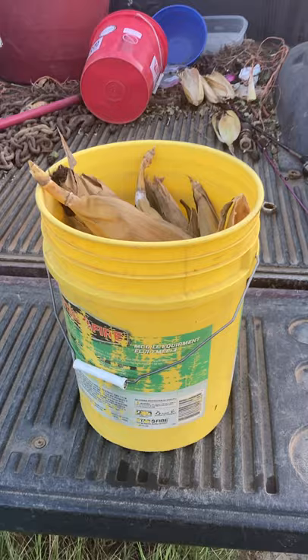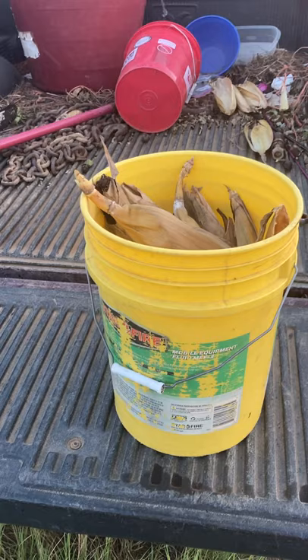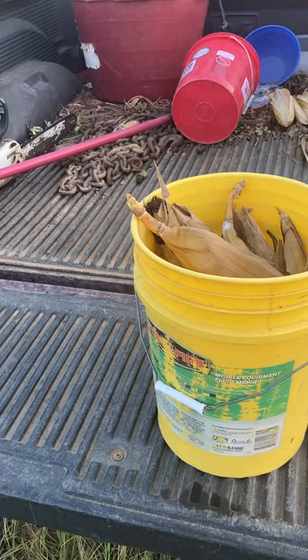I planted this next to the DeKalb variety 6208, so I'll show you that here in just a second. I pulled three ears from the same field — same chemical and same fertility program, exact same — the only difference really is it was planted about three weeks later.